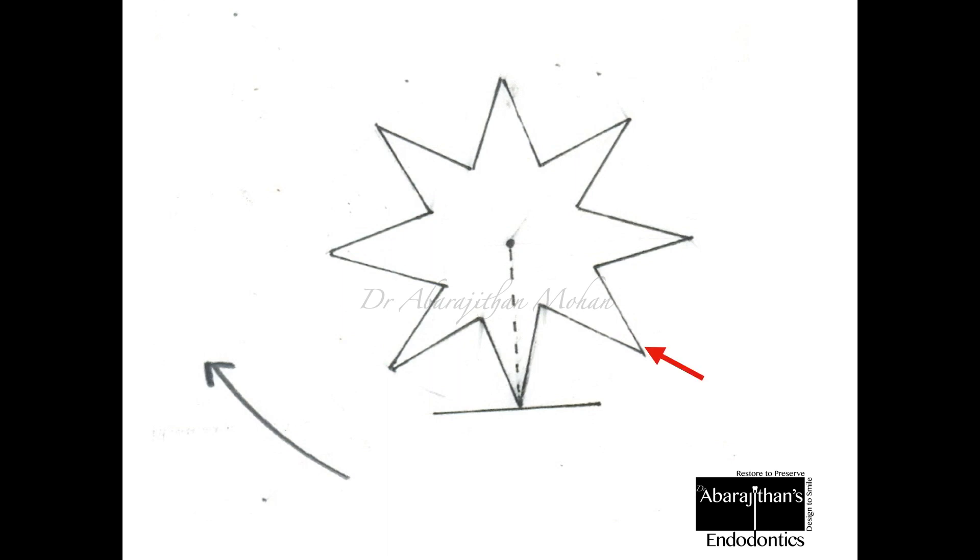The burr blade is the actual cutting element, whereas the space between two blades is called the flute. Often we think the blades are called flutes, but it's not so — the space between two blades is the flute, while the blades are what produce cutting. All dental burrs are designed to cut when they rotate in a clockwise direction. You can see here there are eight blades in this particular burr cross-section.